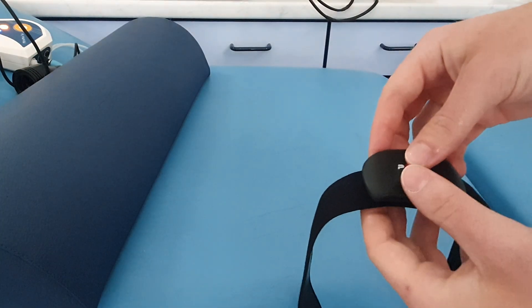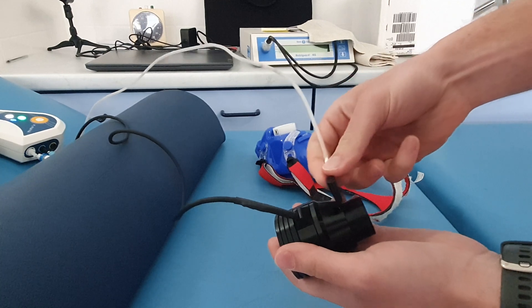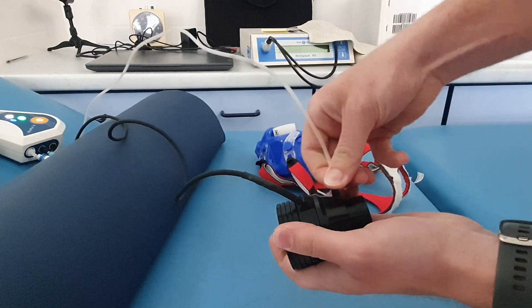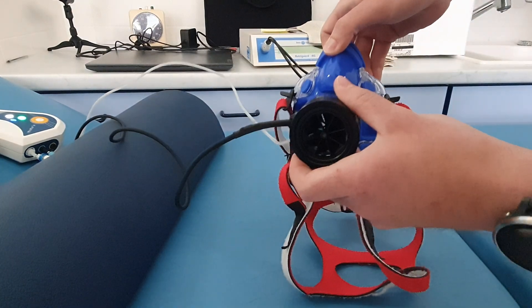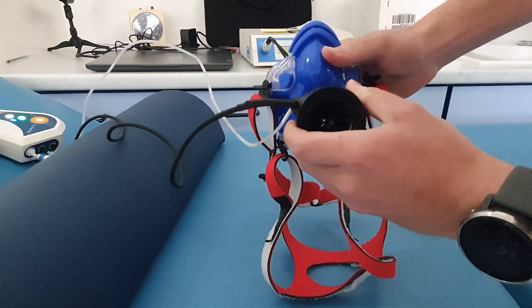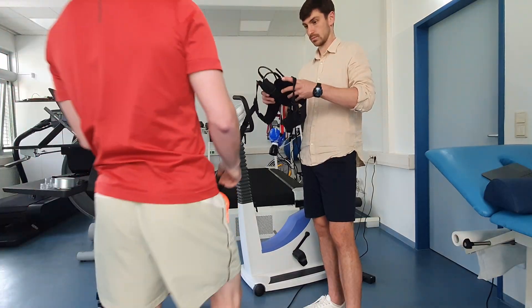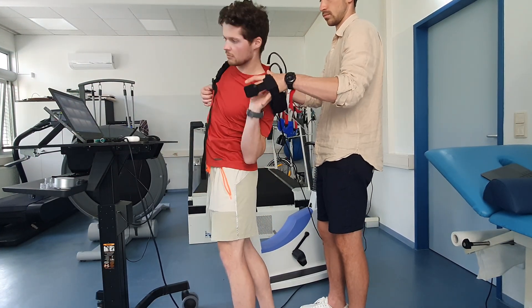The pulse sensor is activated by clipping it onto the chest strap. The small black plug is replaced by the gas sensor hose. The turbine adapter is plugged into the mask. It is important that the outlets point upwards to prevent liquid from being sucked in. The unit is fastened in the shoulder strap.